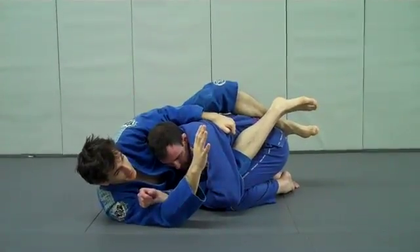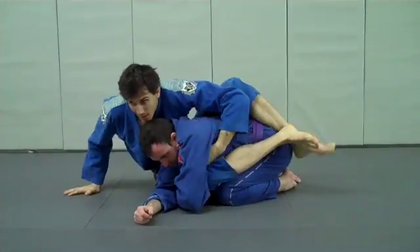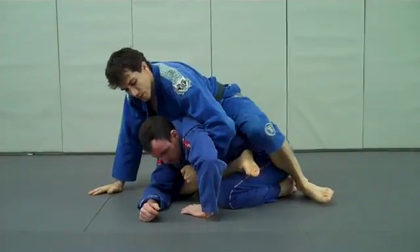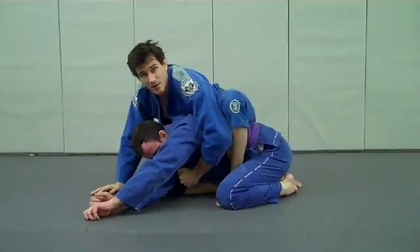I'm looking to take my right hand, get it under my body, and pop up. Once we're up, we're just going to pull the first hook through, lift the elbow, and set the second. Get ready.